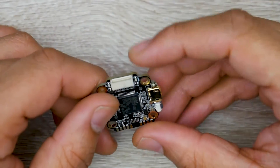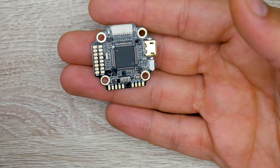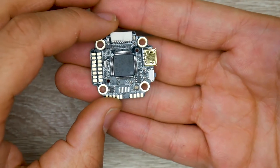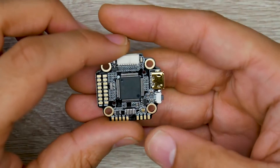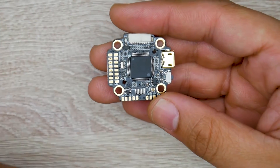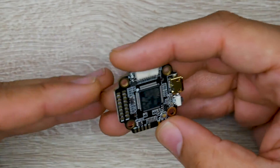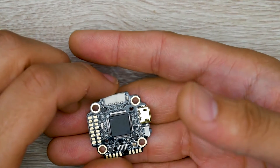This flight controller is really interesting — it's one of the most feature-packed 20 by 20 flight controllers I've seen. It's an F7 microcontroller unit, the latest in processing power in our hobby. It has dual camera input, and a 9 volt regulator which is great for your video transmitter — it gives you a higher probability of cleaner footage in your video feed by providing stable voltage from a regulator instead of raw battery voltage. It's also DJI ready, as DJI takes roughly 9 volts.